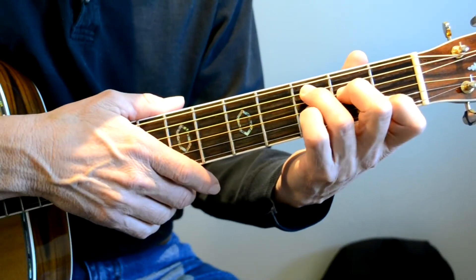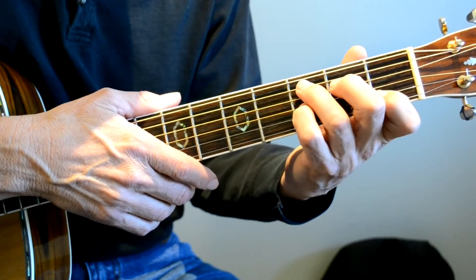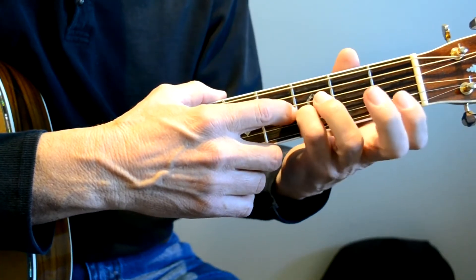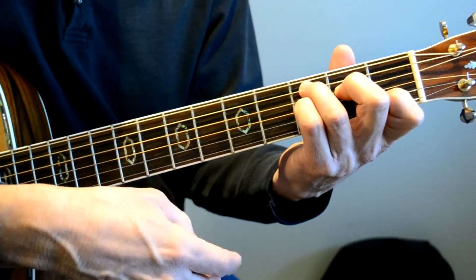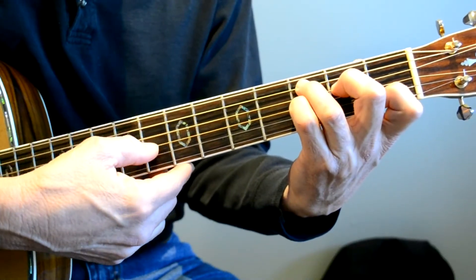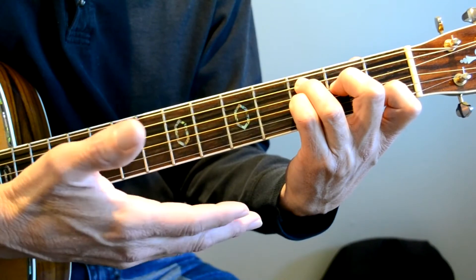So here's your C chord, right? And to make the C7 chord, we're going to take our finger right here — our little finger. It's not doing anything, so let's just put it right there on the G string, third fret. That's a Bb note, adding it to the C chord.